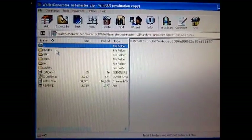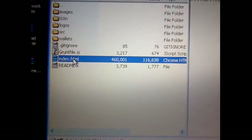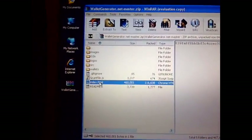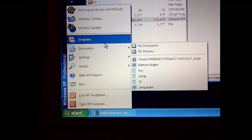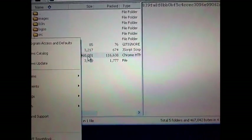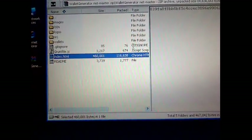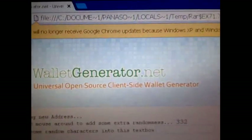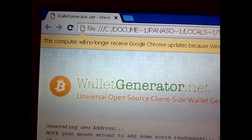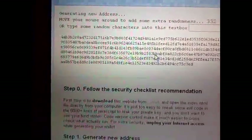You simply open it up, go into here — this is a Chrome app — open the index HTML. This thing already has Chrome set up. It comes with Google Chrome, so it has the extension. Just click on that Chrome HTML and it'll extract it. This is where I got it from: walletgenerator.net, and you can see the name here — it comes directly from that file.